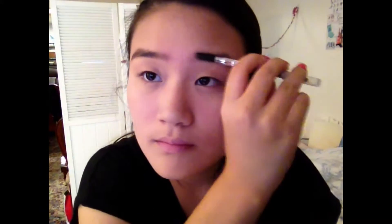So just click anywhere on the screen, and let's get started with the eyebrows. I'm taking a waxy brow pencil and filling in the front of my eyebrow, then combing it out with a spoolie.